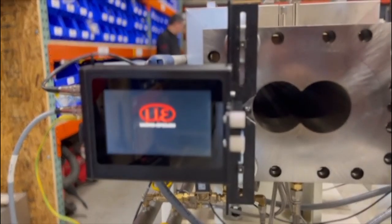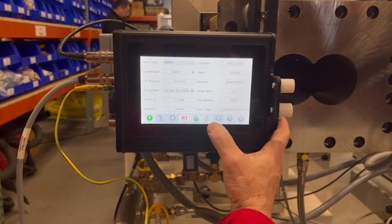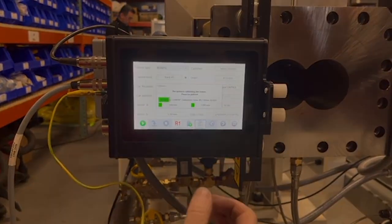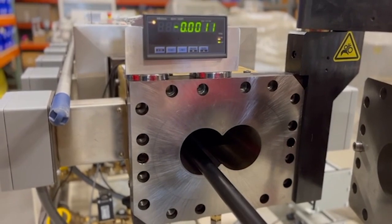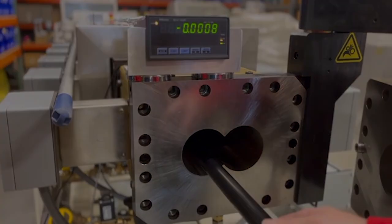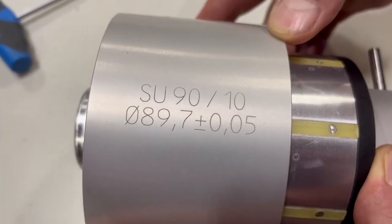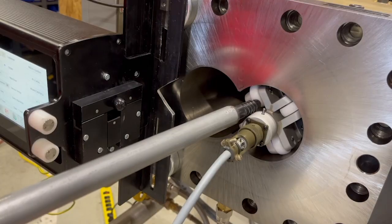CPM can measure any bore from 18 to 177 millimeters using our digital measurement systems. Depending on the size, our two-point system can perform very accurate measurements down to 18 millimeter diameter bores. We do these inspections using a micro epsilon system.